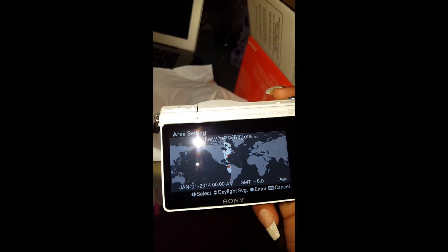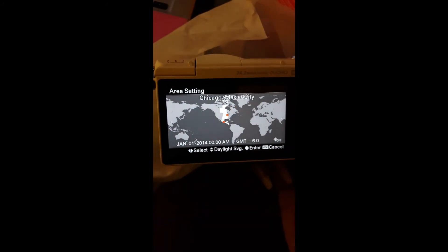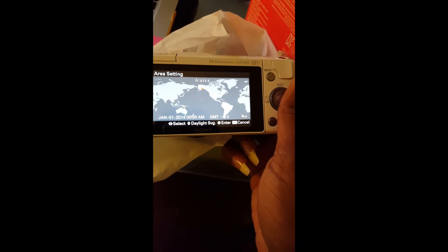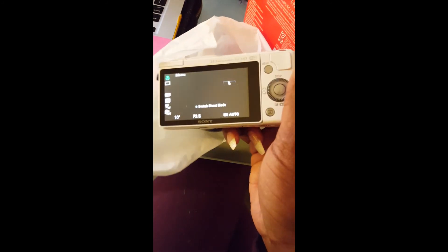It says 'Set area, date, and time.' I'll hit enter. I'm not in New York — I'm in California. Not New Mexico either. It says 'Unable to use flash, power too low,' so my battery is kind of low. I'm in Santa Ana, so I'll pick the closest option. We'll just skip through all of that setup and press enter.